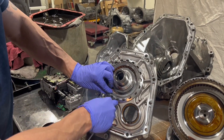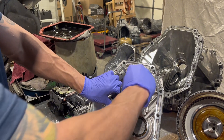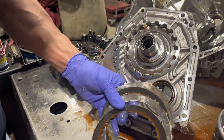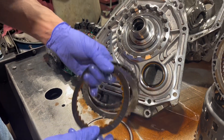Next up, our front brake clutches. These things are pretty cooked — you can see all this leopard spotting, or what we call hot spots, on the steels. And obviously these clutches are not brown anymore, they're black.